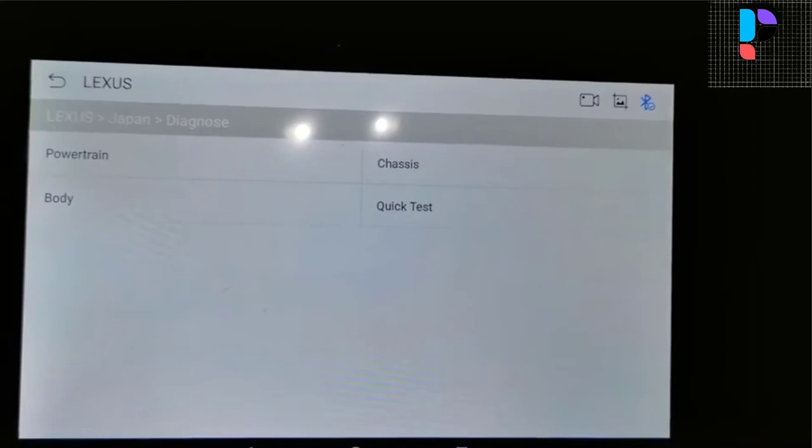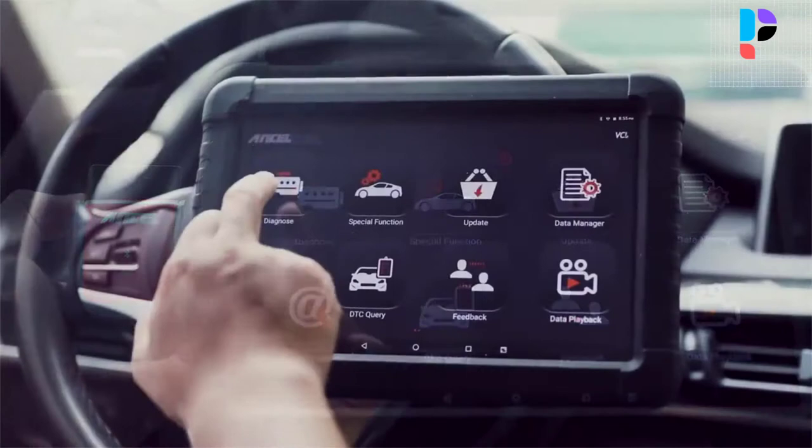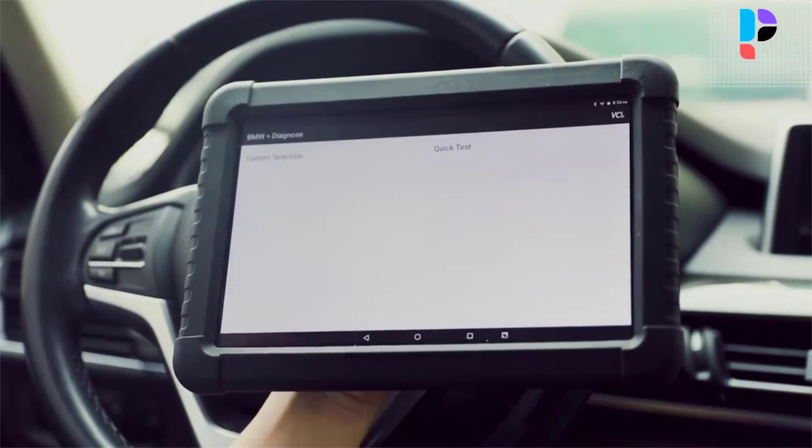Number 1. Brand name: Uncel. Model number: X6. The Uncel X6 10.1-inch tablet OBD2 scanner is capable of reading and clearing trouble codes of all major systems, including engine, airbag, supplemental restraint system, transmission, anti-lock braking system, steering and suspension, air conditioning, adaptive cruise control, audio, headlight, center lock, electronic stability program, and suspension failures.